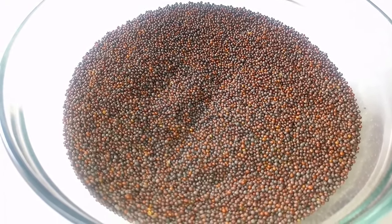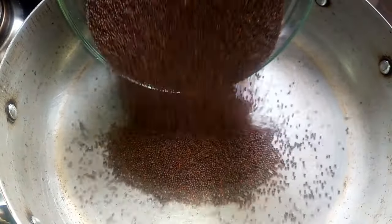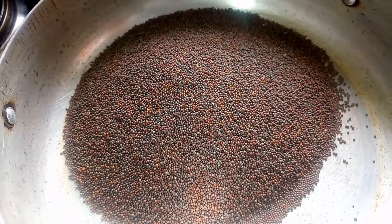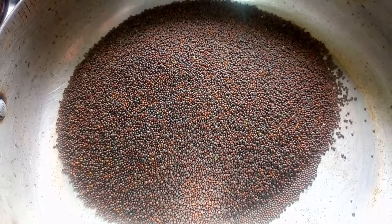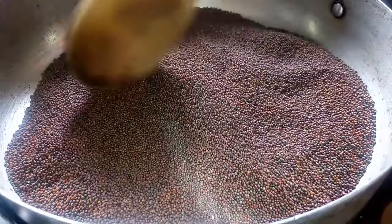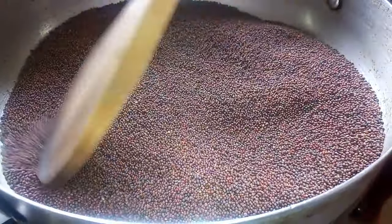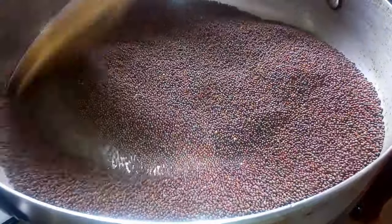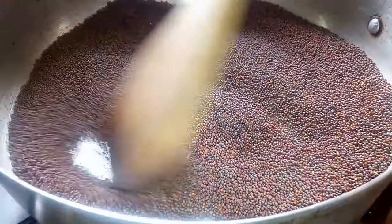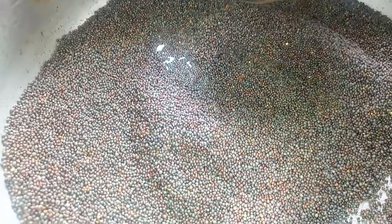To make mustard oil you will need dried mustard seeds. I have here 270 grams of mustard seeds. I'm bringing this into a pan — you first need to toast the seeds on heat. I'm going to be toasting my mustard seeds on low heat, just to prevent them from burning. Toasting helps to increase the amount of yield you're going to get at the end.